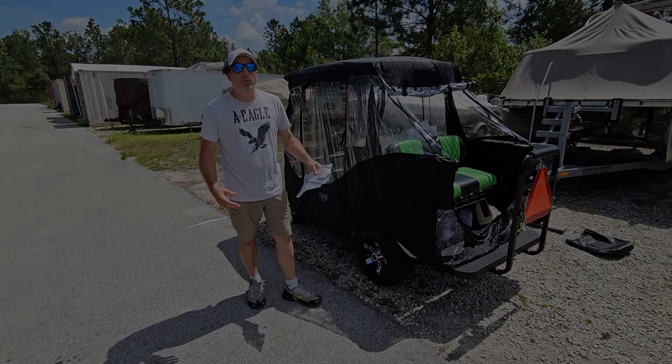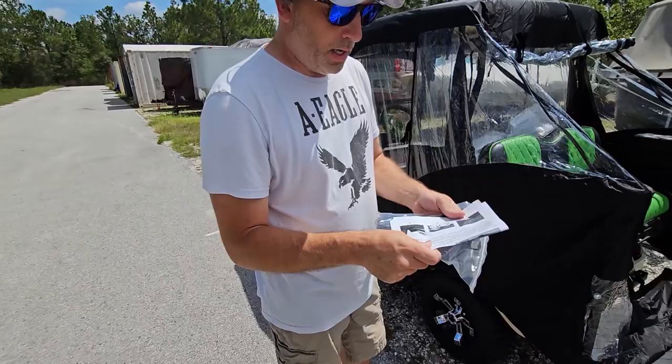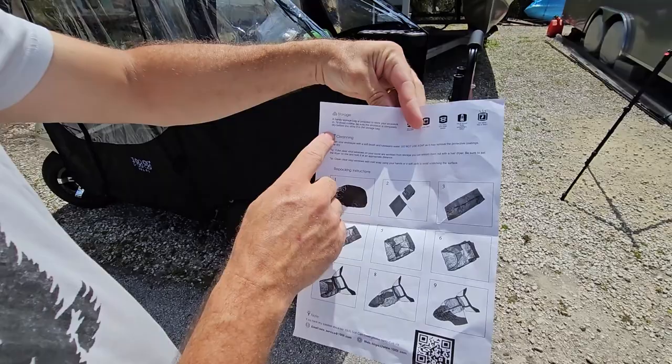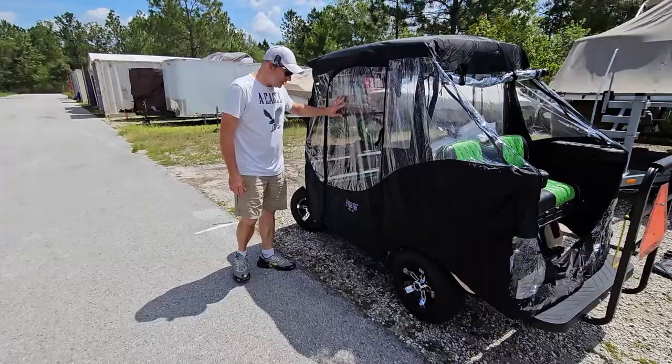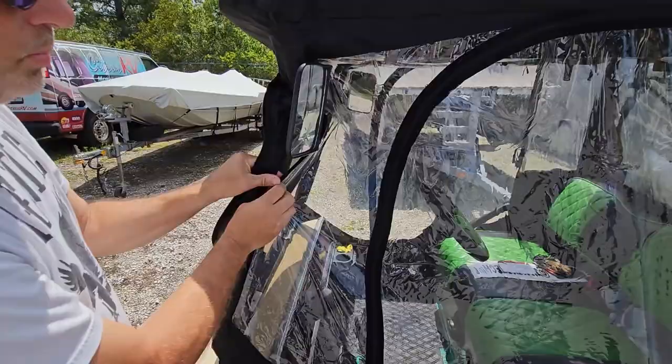That's one of the simplest installs I've ever done on a golf cart. This bag of stuff includes replacement hooks in case one gets broken - it comes with everything you need. The instructions have three simple steps and also show you how to pack it back up and cleaning instructions. On the side, the doors open up with velcro, and there's even a slot to bring your mirror through so you can zip it back up with the mirror outside.